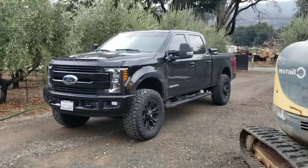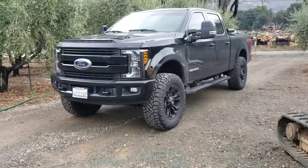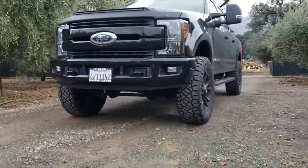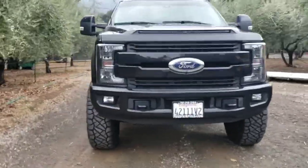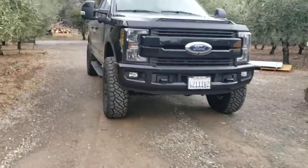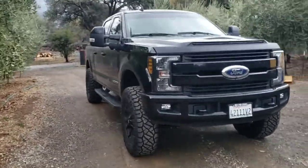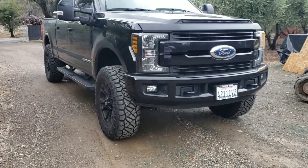2019 F250 Sport Lariat Ultimate. You know, got all the tow cameras and all that. Obviously the trim down air dam. Wheel offset is plus 20, I think, for the wheels. And they're nine-wide 20s.